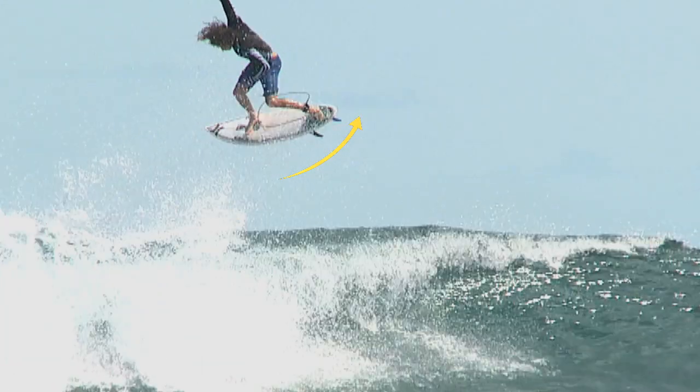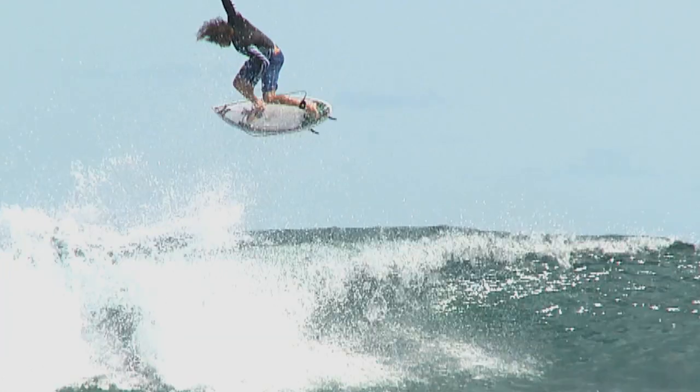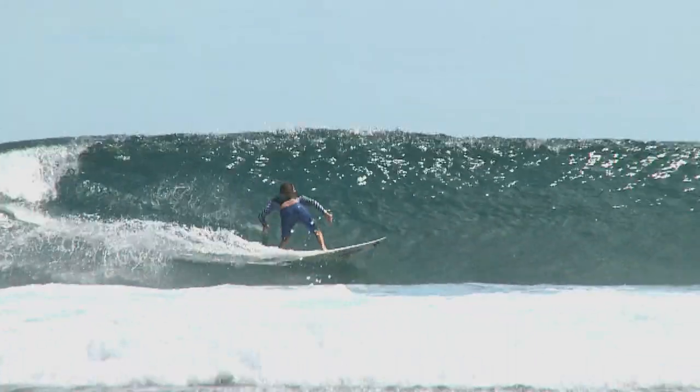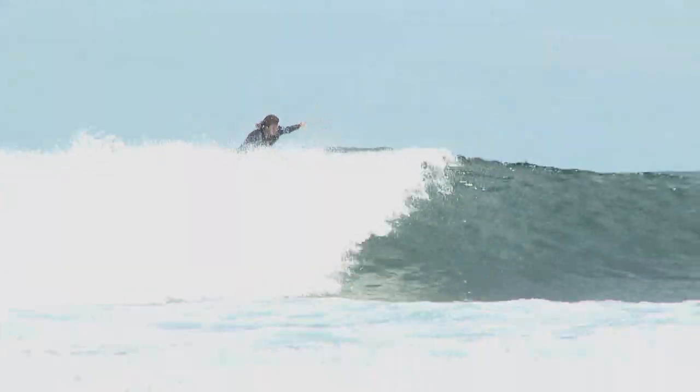As you're kicking your tail up, you want to be kind of turning your shoulders back around and already looking for your landing pretty quickly — that'll get your board and your body in the right place for the landing. Once you get the rotation, you just want to be as low as possible. A lot of times if you're standing too straight up, it's hard to keep your balance.